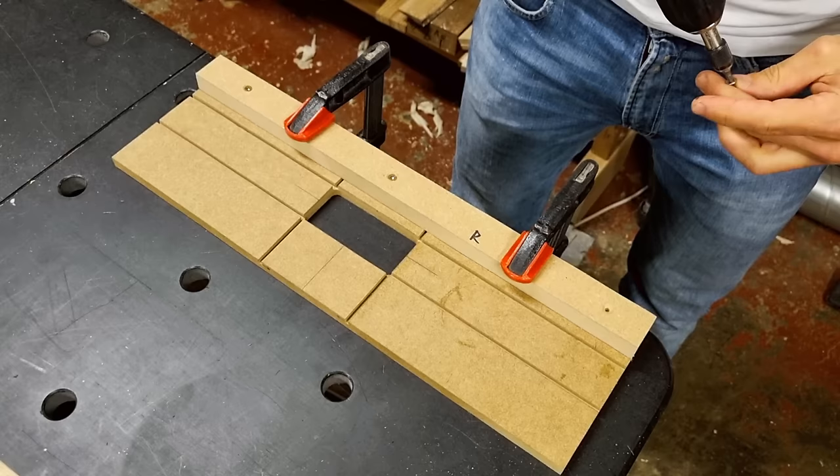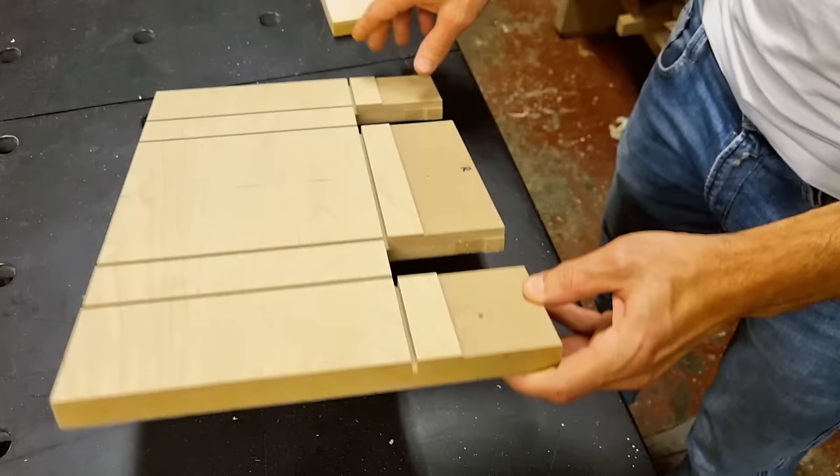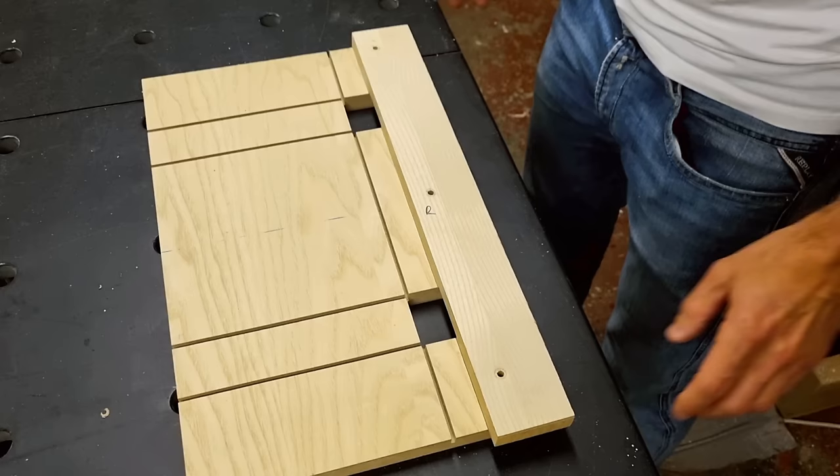For even higher reference accuracy, as shown on this other template, I routed a shallow groove on the side using the reference side toward the router table fence, so the straight piece of wood has a hard edge to land against when installed. This ensures everything is as parallel as possible, but this level of accuracy is usually not needed. The template is complete with a nice stable side reference and it's time to do the routing.